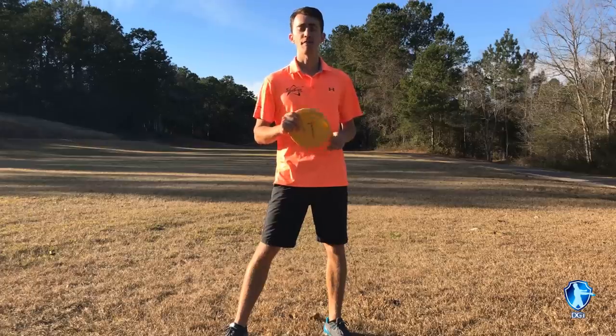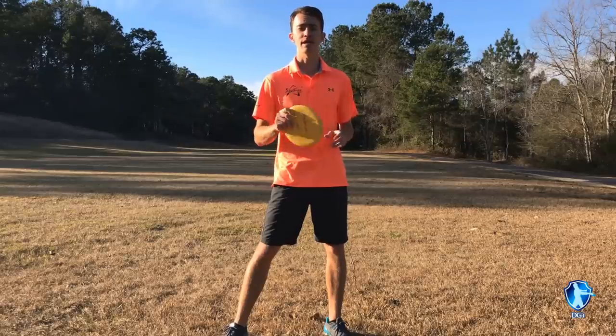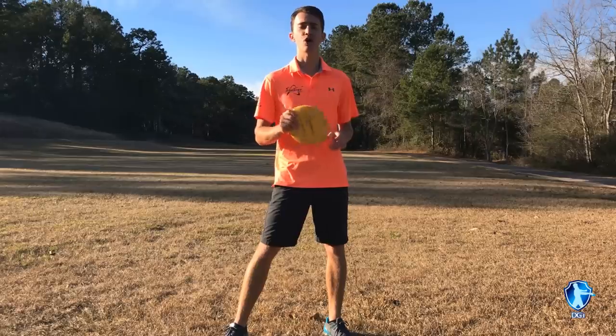Alright guys, thanks for watching the first disc golf death moves video. There will be more of these in the future. If you're looking to improve your game and get rid of those disc golf death moves, click the link below and get started with disc golf instruction.